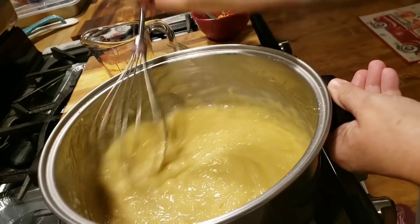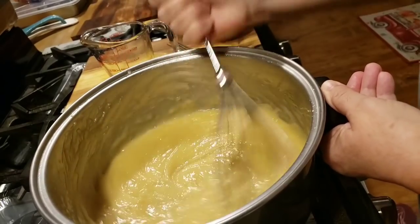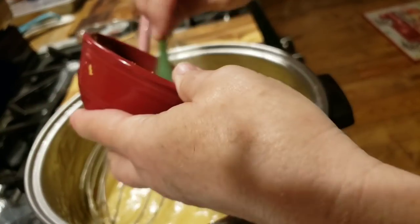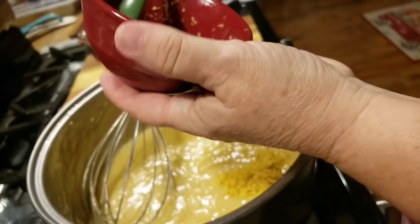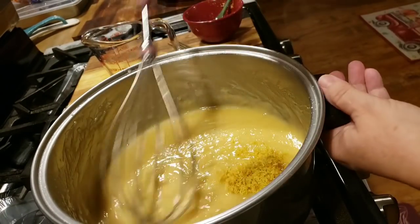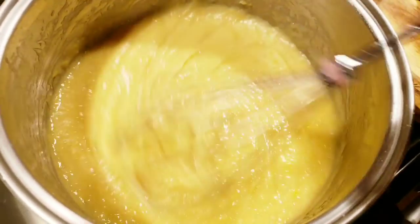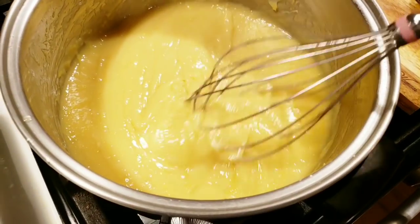Just whisk that up good. Then I've got the zest of two lemons, and this is where you're going to get your lemony taste from — the zest. So your juice is going to give you the tart, and your lemon taste is going to come from your zest. It smells really good. We've got our lemon juice and our rind in there, mixed up really good. It's a real pretty pale lemon color.